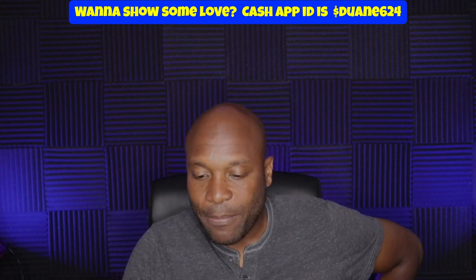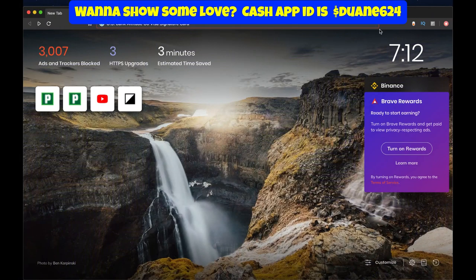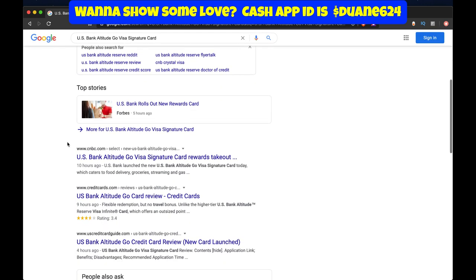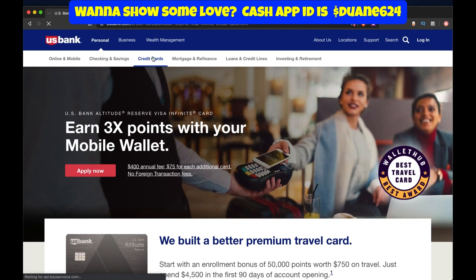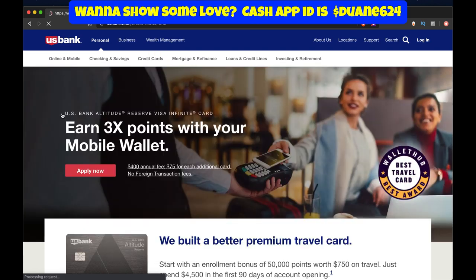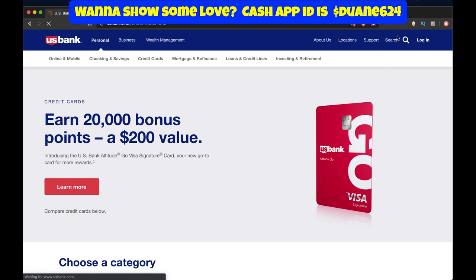I'm going to share my computer screen here with you guys so you can kind of see what's going on. I'm sharing my screen currently and I'm going to pull up the card from US Bank. Let me click on the US Bank website here — click on credit cards, then credit cards overview. Here's the card right here — not a bad looking card. It's one of those vertical designs.